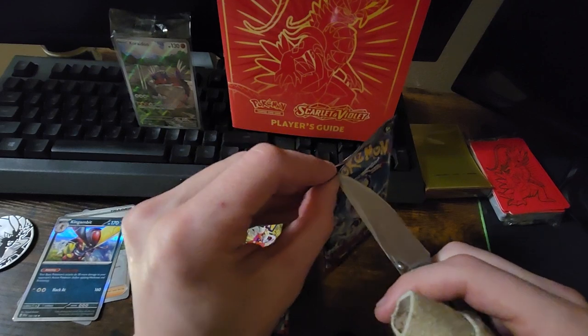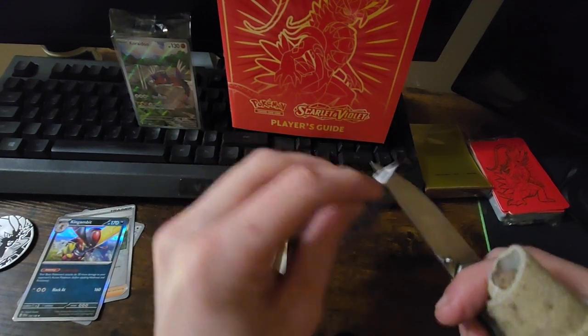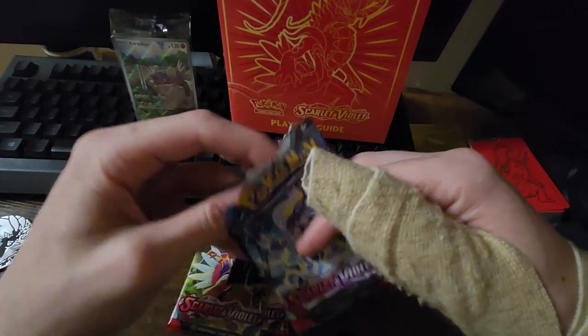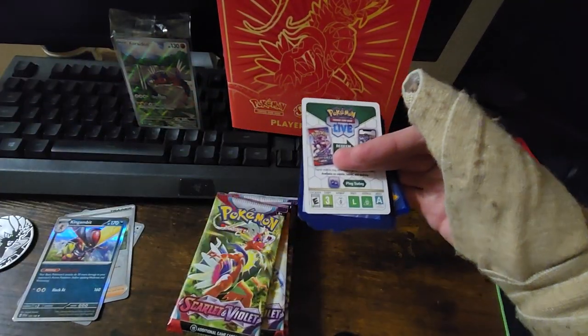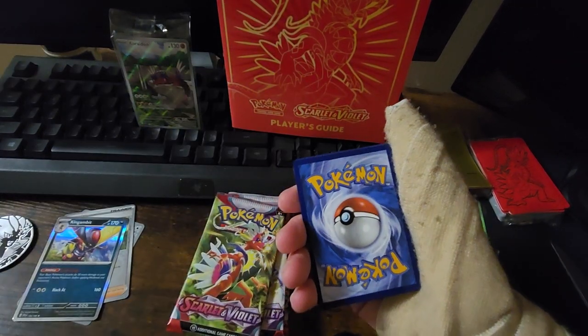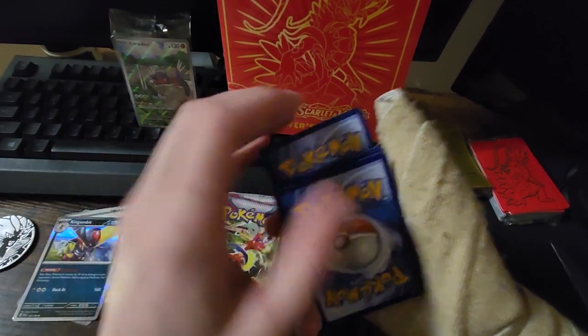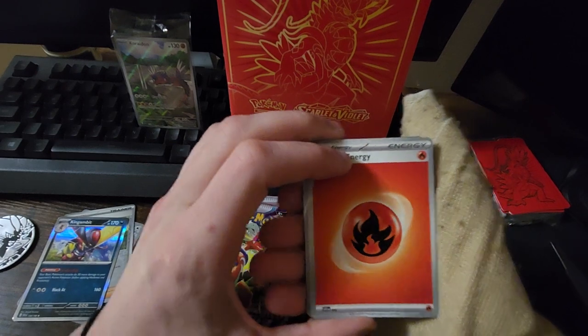King Gambit — in my Violet playthrough he definitely carried me a little bit while I was trying to get my starter leveled up. I caught one in the wild — it wasn't a King Gambit, but it eventually evolved into one. I caught the Bisharp in the wild.